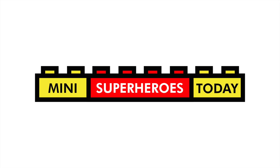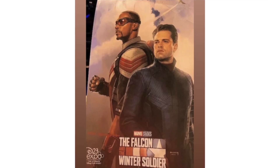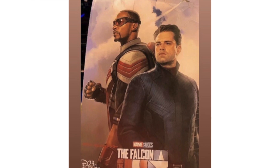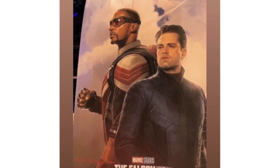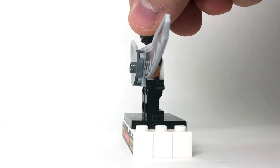What is up, you guys? This is Mini Superheroes Today, and as you can see here, we got our first look at the first poster for the Falcon and Winter Soldier Disney Plus streaming series that will be coming out next year, and with that, I wanted to show you a quick way to make Falcon based on what we can see in that art.